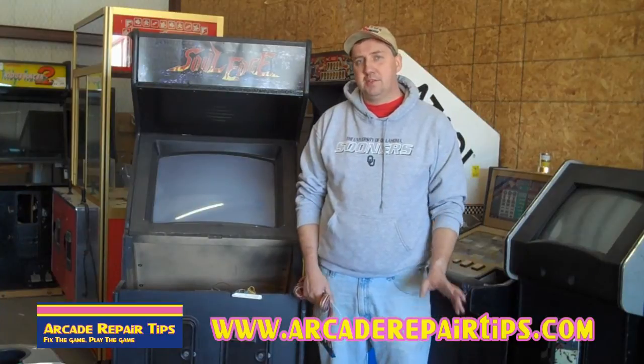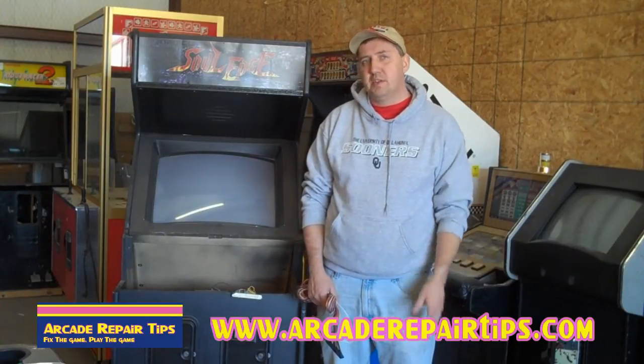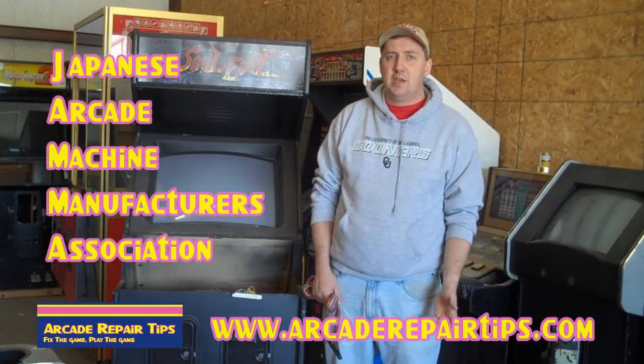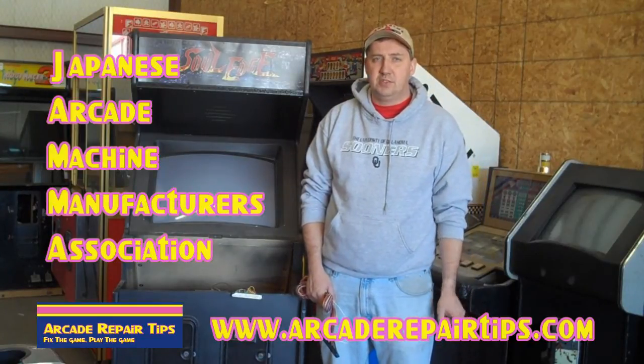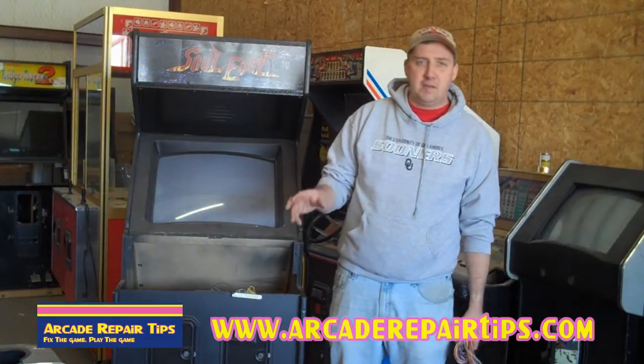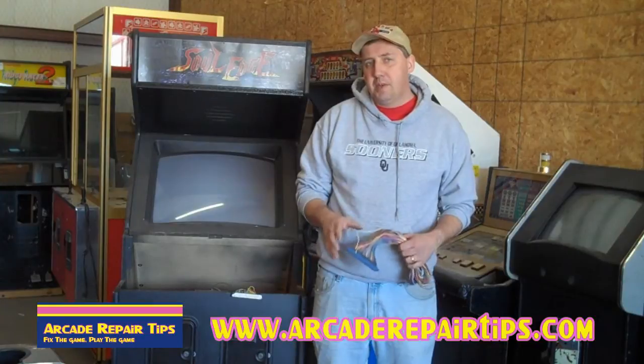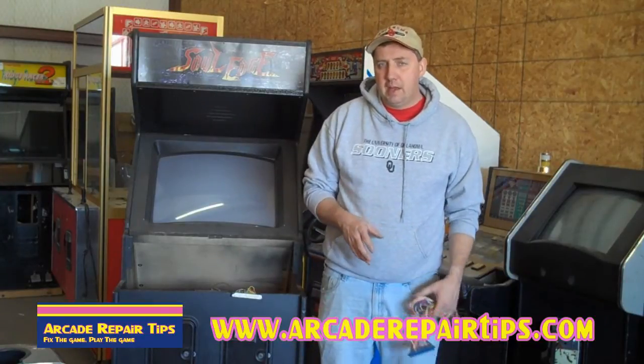Now, not all games are JAMA. JAMA is an acronym that stands for the Japanese Arcade Machine Manufacturing Association. Back in the day when there was Pac-Man and Galaga and different things, they had different pinouts. What do I mean by pinouts?